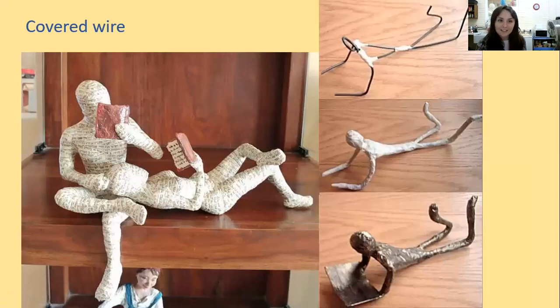You can also cover your wire sculptures. The ones on the left have been covered in paper mache — that's PVA glue, water and paper. They've used paper to bulk it out and it looks really good. On the right there's a staged process showing how the sculpture was made: a simple wire frame, then covered in what I'm pretty sure is paper mache, and then painted afterwards — which you could do.